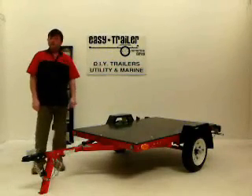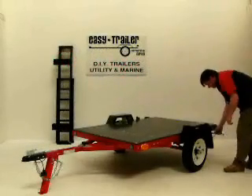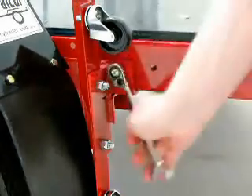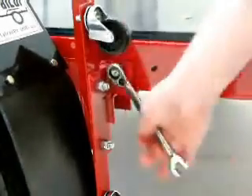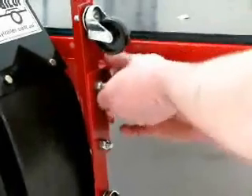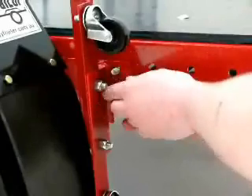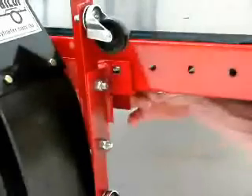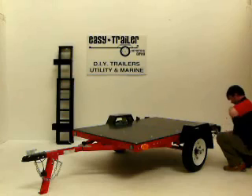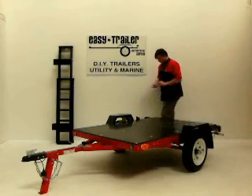Now you can proceed to fold the trailer away. Begin by removing the folding locking bolt located behind the caster wheel support base — there is one on each side of the trailer to remove before you begin to fold. For high payloads there are an additional two folding locking bolts located near the middle of the leaf spring suspension that should also be removed. The locking bolts for the rear of the trailer must be used at all times to ensure the trailer's rigidity for all road conditions.